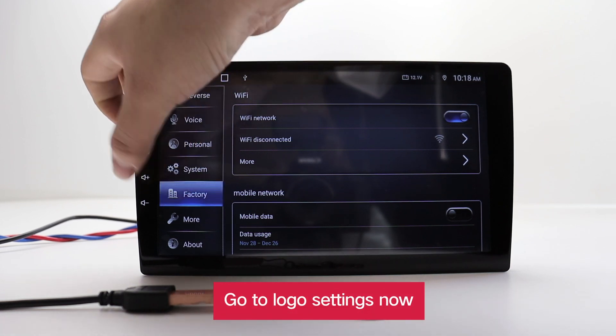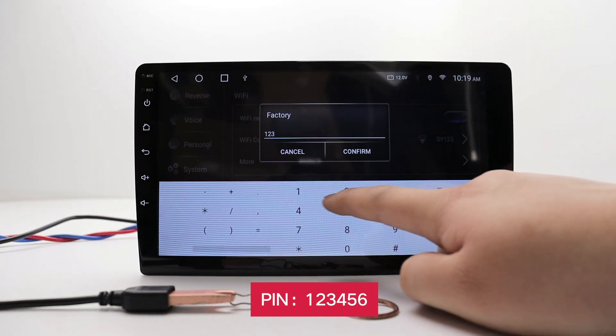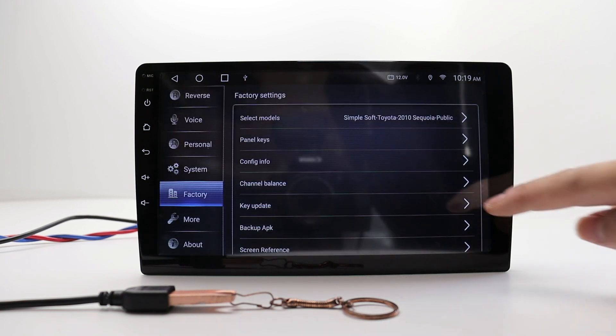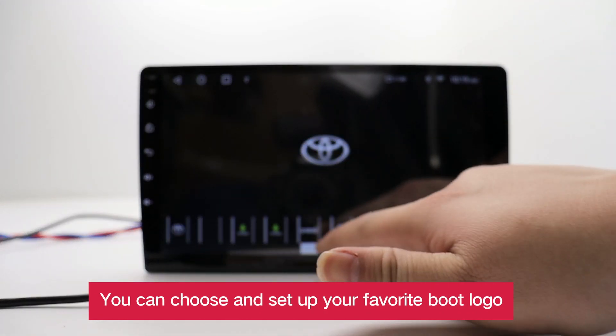Go to logo settings now. You can choose and set up your favorite boot logo.